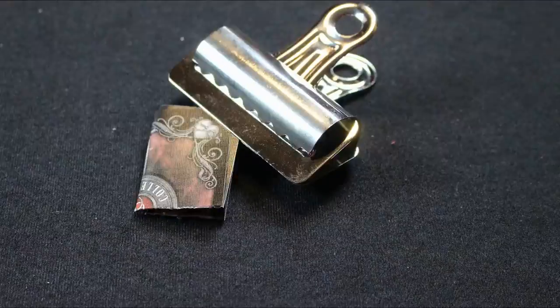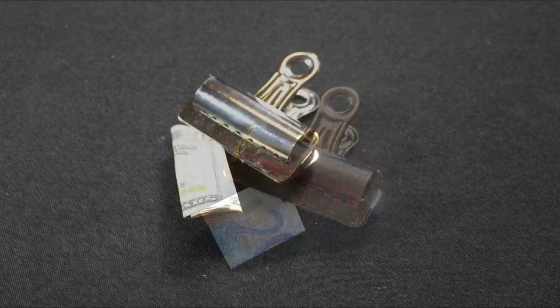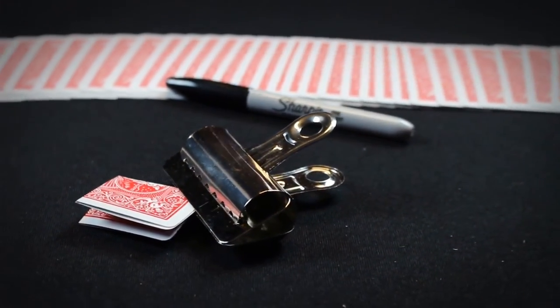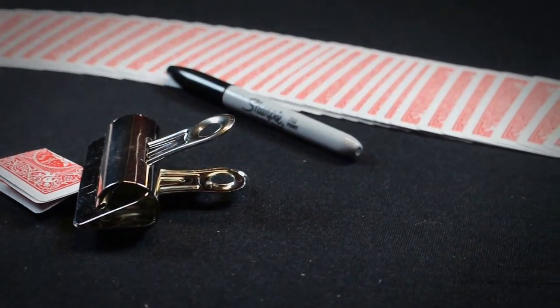Customize your own switch clip to any card, or you can use banknotes, predictions, or even business cards. This is the Switch Clip by Ray Joel and Magic from Holland.